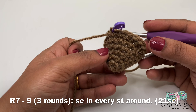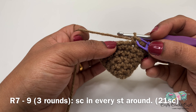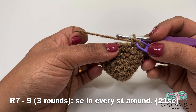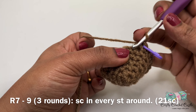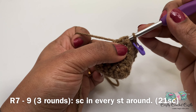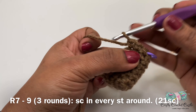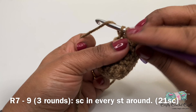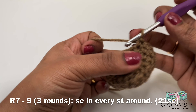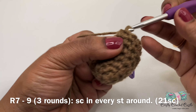This is how our bulb looks at the end of round six. Now let's work on rounds seven, eight, and nine. For these three rounds, I'll be following the same pattern: one single crochet in every stitch around. At the end of each round, move the stitch marker to the next round. Meet me after you complete all three rounds.